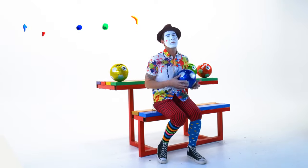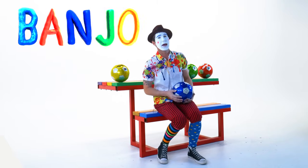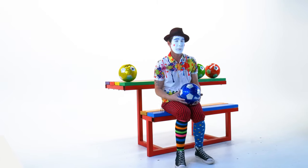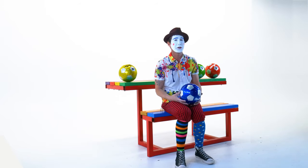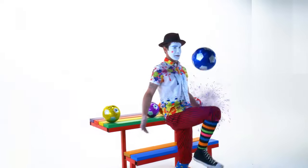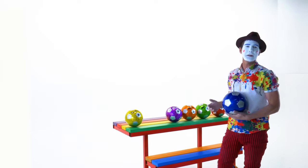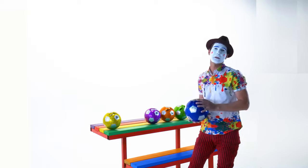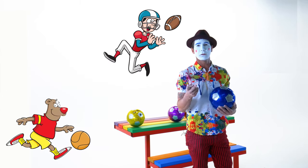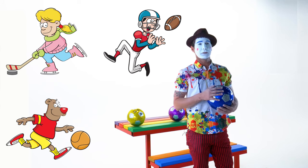Hey kids, it's Banjo and thanks for coming back to see me. Today we're going to be learning about colors and we're gonna learn about them with soccer balls. You know what soccer is? Soccer is a sport like football, basketball, hockey, to name a few.